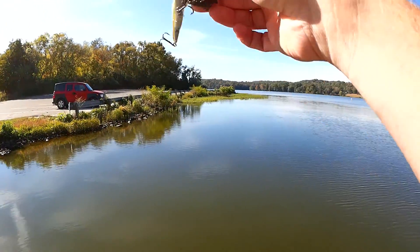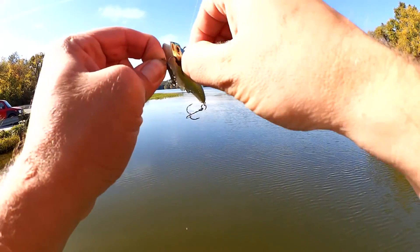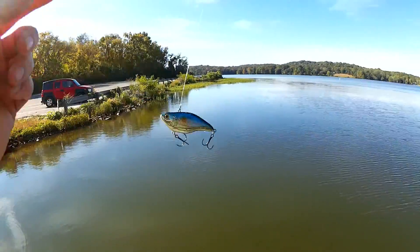What is this? It's like a piece of pantyhose that someone used as a catfish bait. Oh, gross.